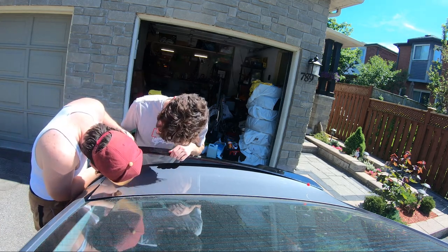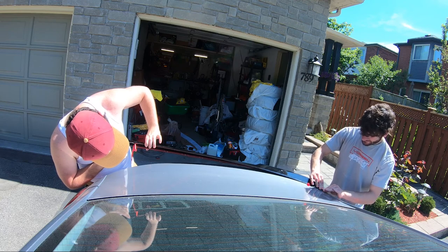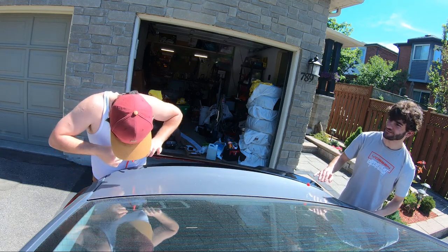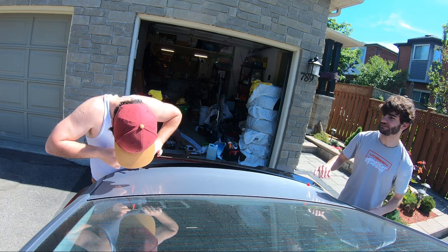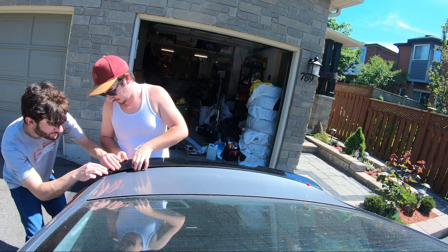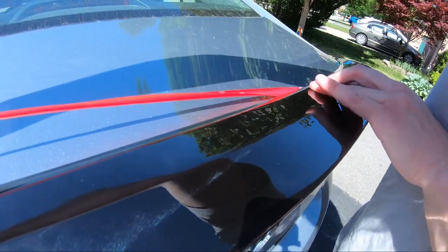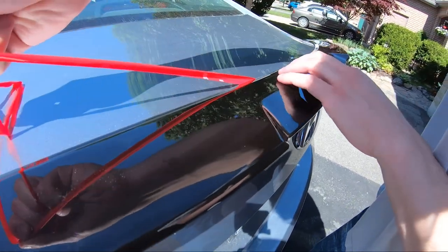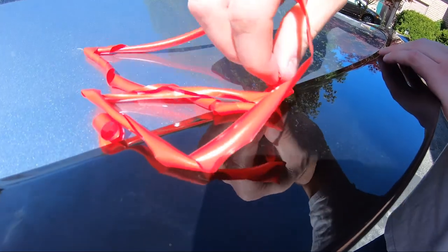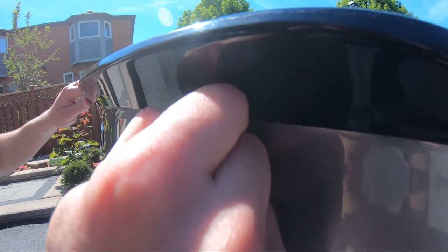We've got to redo this side — it didn't even stick. Okay, that side is perfect, this side is perfect. The other parts are going to heat up. Even if you want to rip that part off... no, that's fine. It's actually so tight — you can't even pull it.